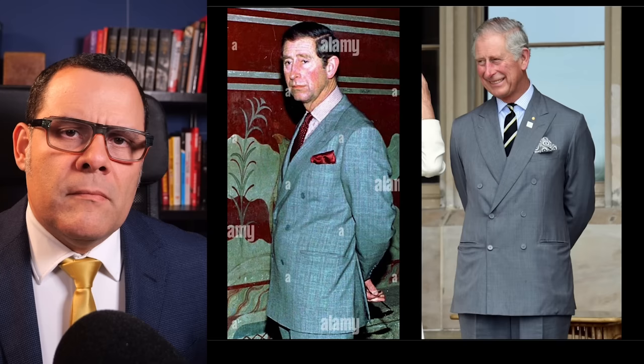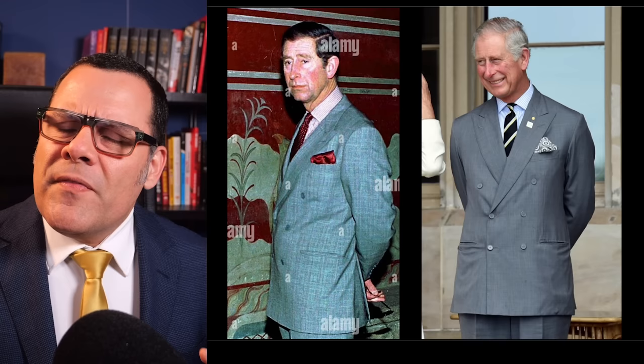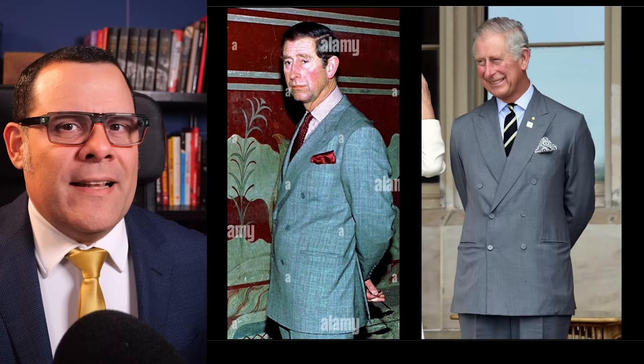Regarding his body language, I think it was mostly on point — it is a classic pose from Charles, as you can see in a photo reference, even the suit is similar. But the angle the artist chose emphasizes one quality of King Charles' body language that should not be emphasized: a slight tilt of his head forward. This is something that is part of him, that he has been doing forever. There are times to be authentic, but there are moments when you have to represent the task at hand. This is not about Charles personally — this is about the King of the United Kingdom. I found a photo that was perfect in terms of body language and posture that would have worked much better.